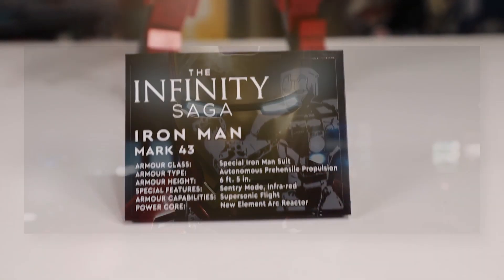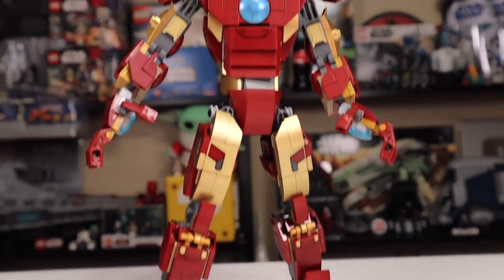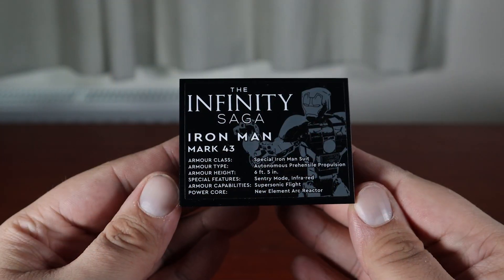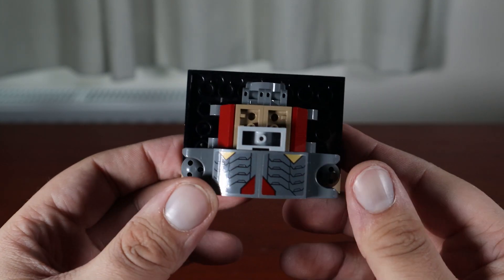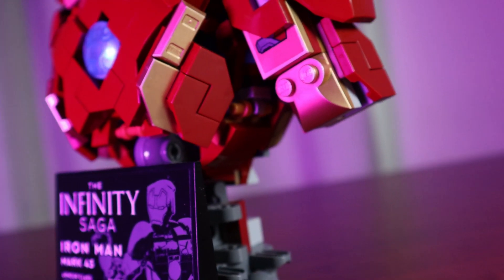Something LEGO doesn't quite realize is that when you're making a human in a suit, the suit has to be thicker than the human — and that's really well executed on this model. Before I talk about more details, I want to mention the base. The original Iron Man set came with a plaque that seemed a bit random. This model turns that plaque into a nice display stand that is actually integrated as a structural element keeping the whole base of the model together.